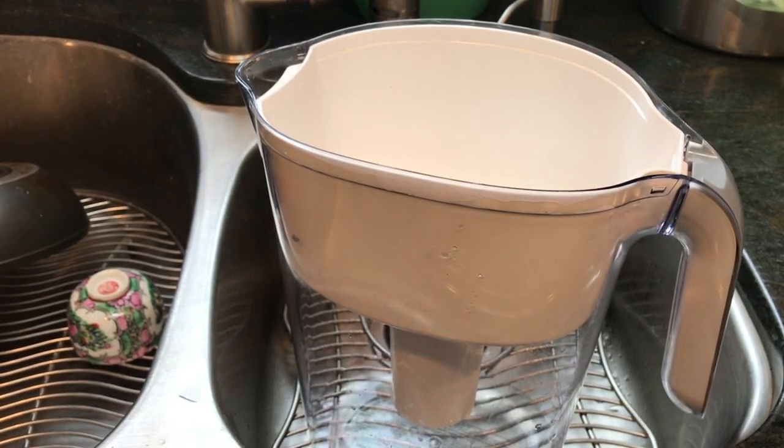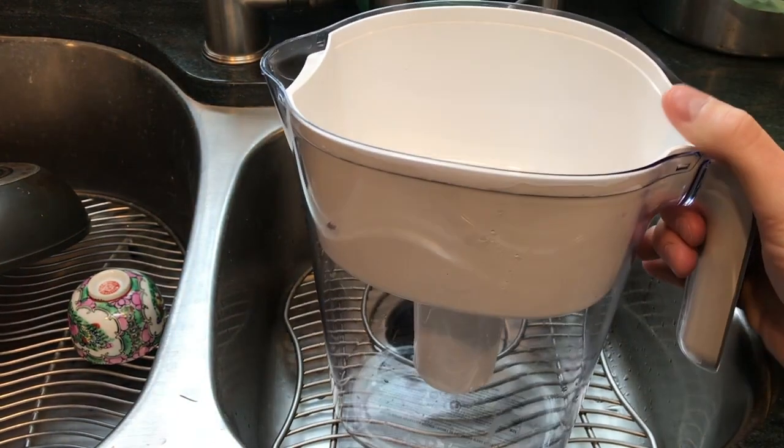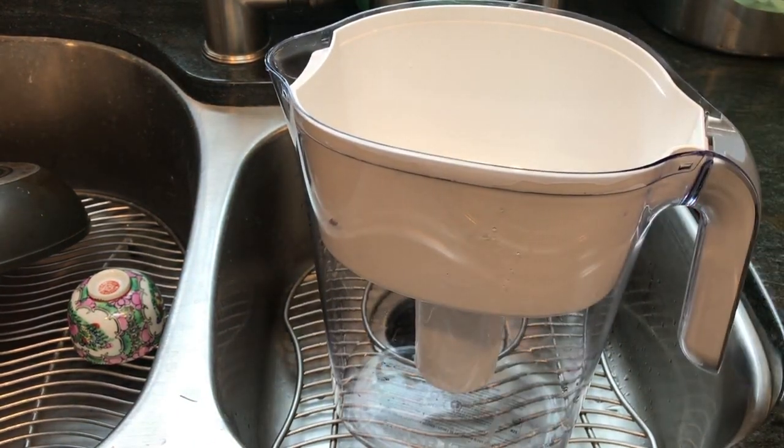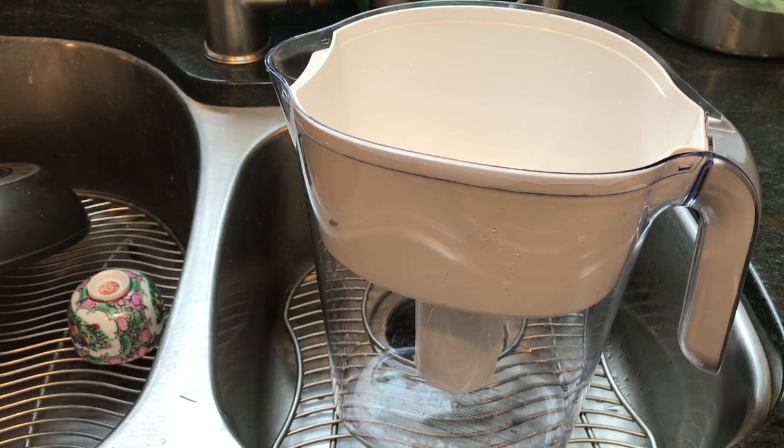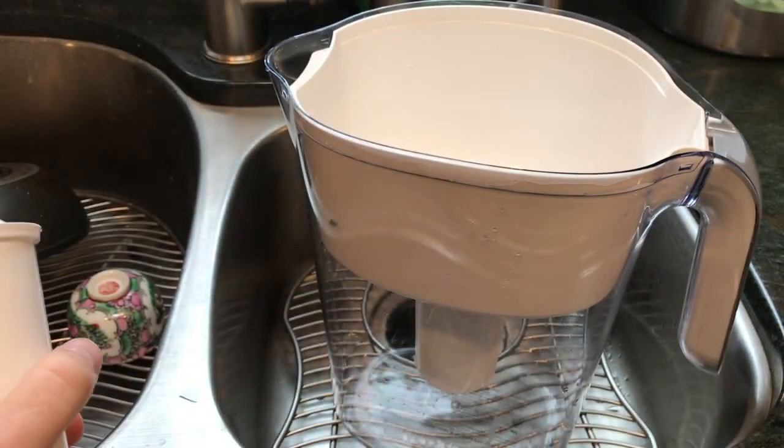I get asked a lot of questions about these — these are just water pitcher filters, this is a Brita. People want to know what my opinions are on these. I think it's better than nothing, however they are a tad expensive in my opinion, and the cartridges are not cheap.